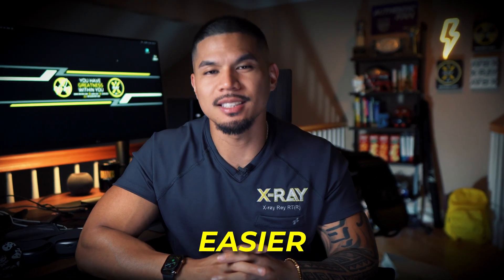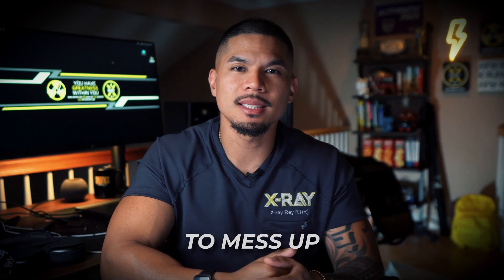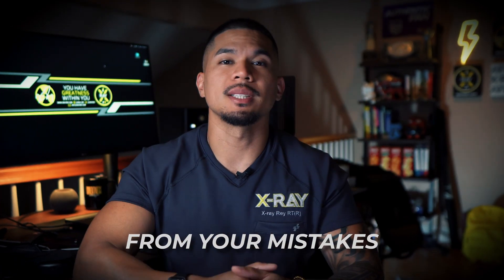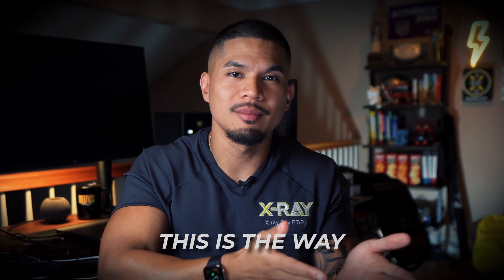I promise this will all get easier, but you need to get your reps in. Stop being afraid to mess up — you are learning, it's to be expected. But make sure you learn from your mistakes and grow. Why did you make the mistake? What can you do next time to avoid it? This is the way. You have greatness within you. I'll see you at the top. My name is Ray, and I'll be taking your x-rays. Peace.